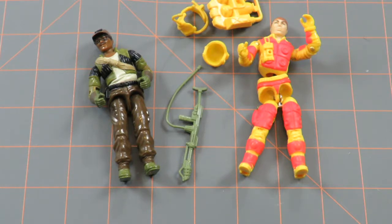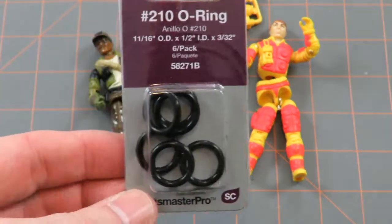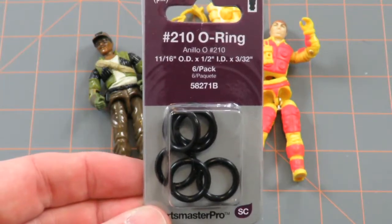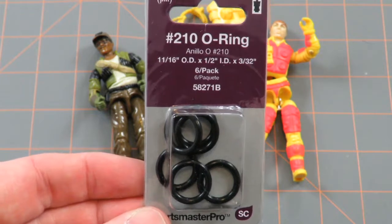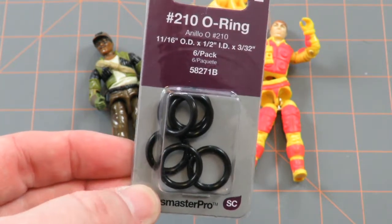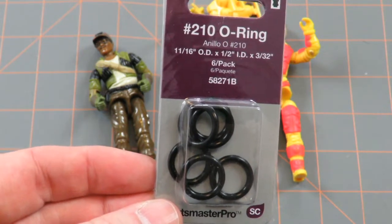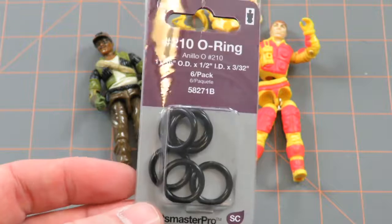For that I've purchased some O-rings. A lot of people who repair GI Joes recommend some different O-rings. These are the O-rings that I have purchased — they were recommended by a group of GI Joe enthusiasts that I'm a part of on Facebook. This is the number 210 O-ring and I purchased this at Home Depot. There's six in a package.